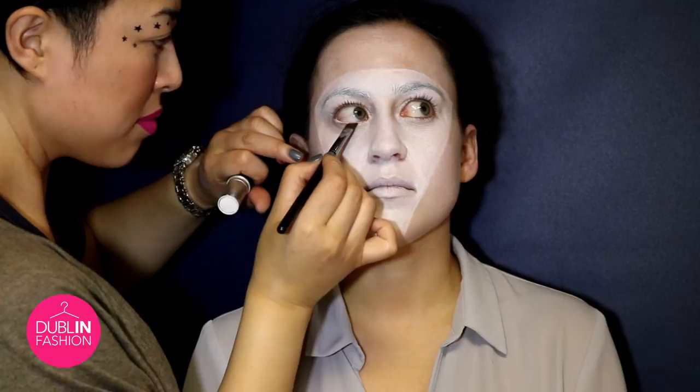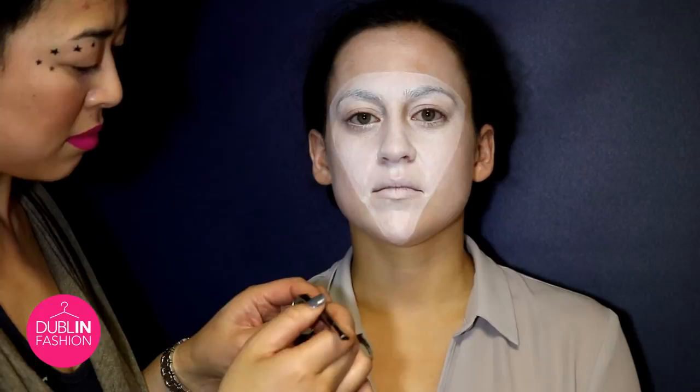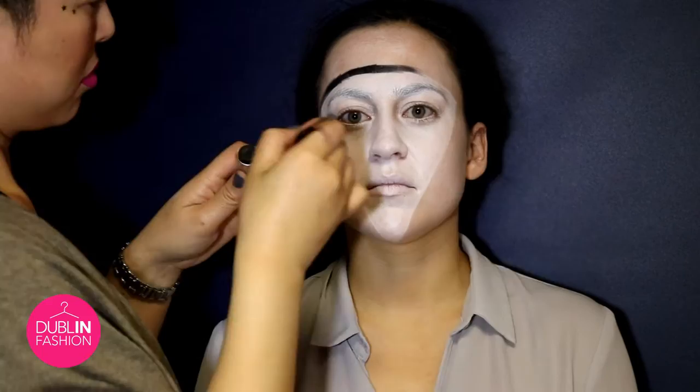So what we want to do next is use the black paint from MAC and maybe a little angled brush and we're just going to frame that lovely area here on Amanda's face. So just grab a little bit of the product. This can be slightly messy and not so perfect.